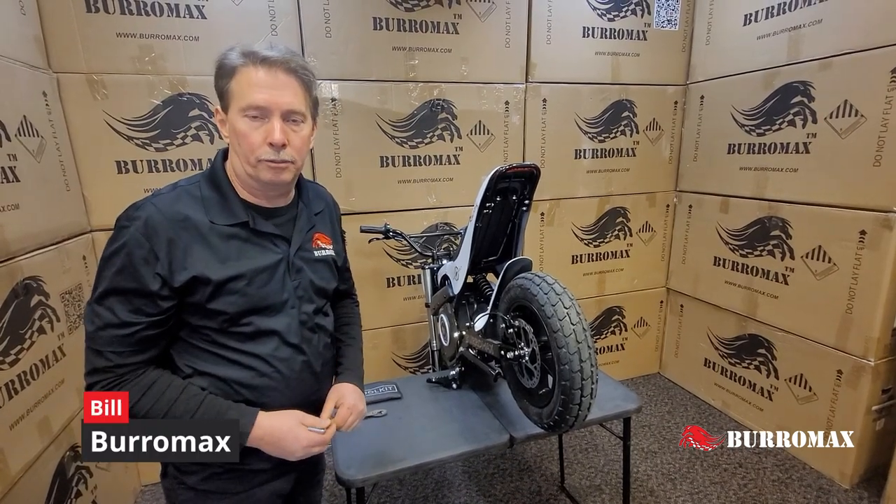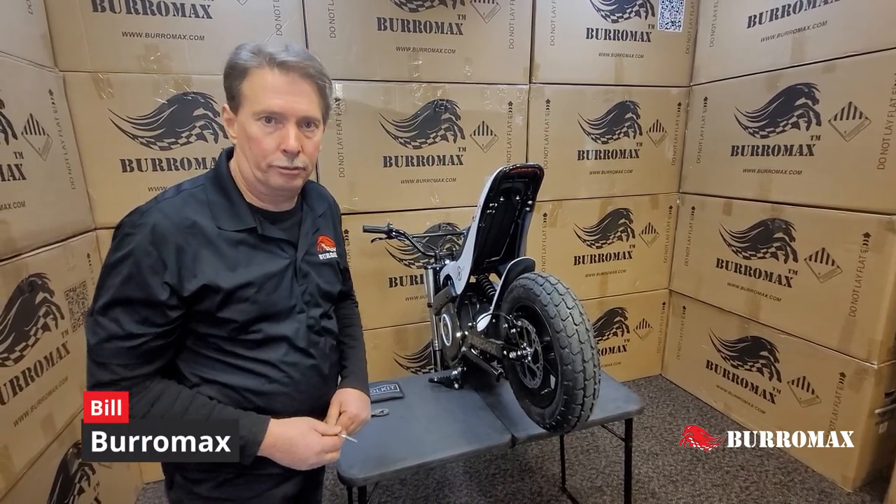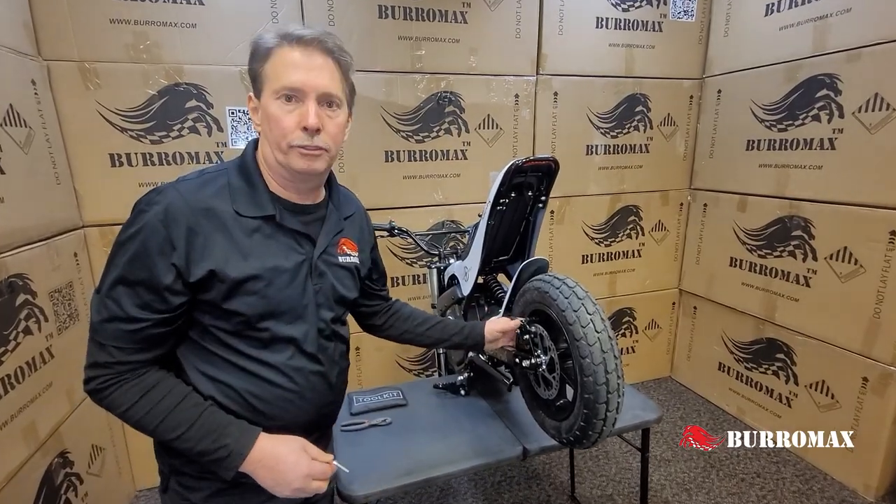We're going to replace the brake pads on our new 1600R. I'll show you how it works and how to readjust it when you're done.